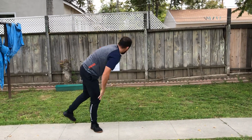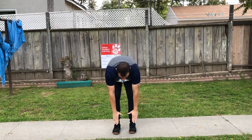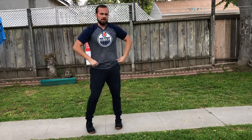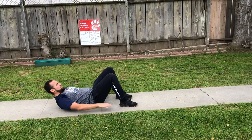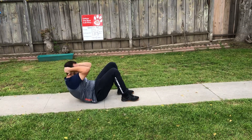Five jumping jacks. One, two, three, four, five. Good job. Our five toe touches. Here we go. One, two, three, four, and five. Good job. Now we got our three sit-ups. Set up position. One, two, three.